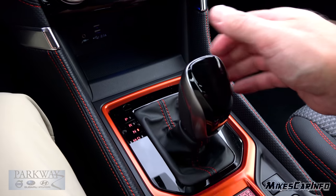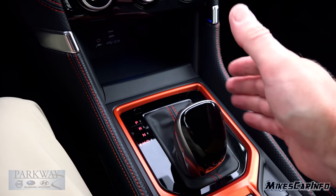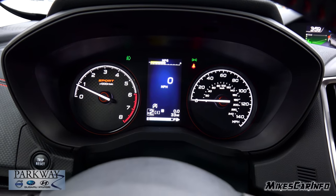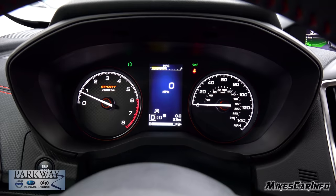Continuing on — there's neutral, drive, and then you have a manual mode in which you can use the paddle shifters. Once you put it over there, you can see what gear you're in at the bottom. As you cycle through the paddle shifters, you can see what gear you're in, and you can always go back into drive and let the vehicle take over shifting.